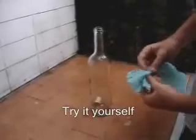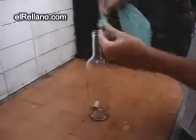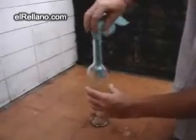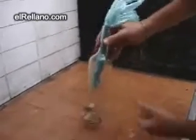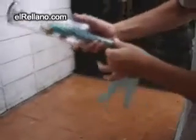Ok, to take the cork off the bottle, this is what you have to do. Take a plastic bag, roll it and put it inside the bottle. Like this. Then, you're going to put the bottle upside down. You're going to let the cork fall next to the plastic bag.